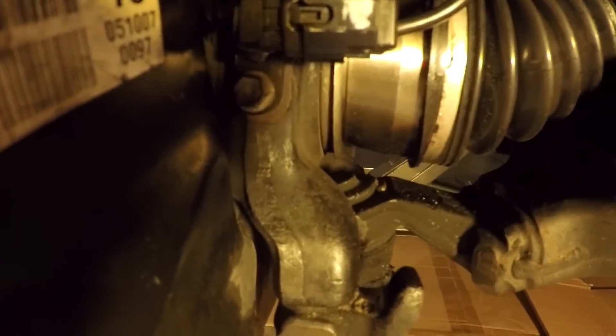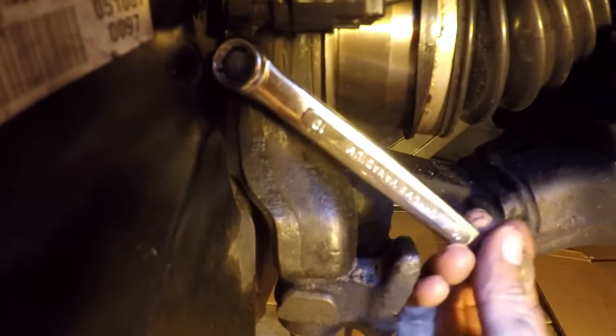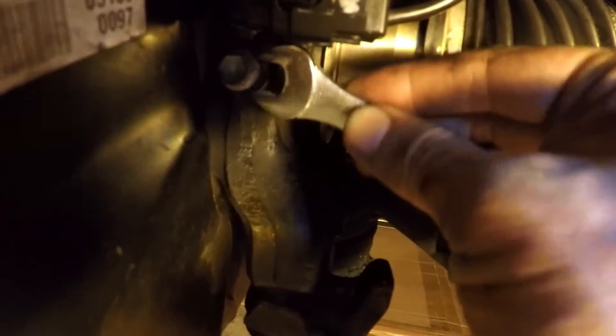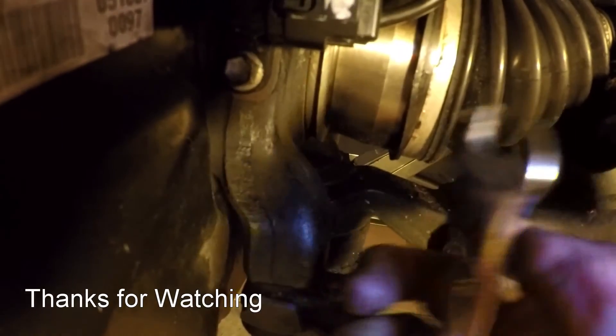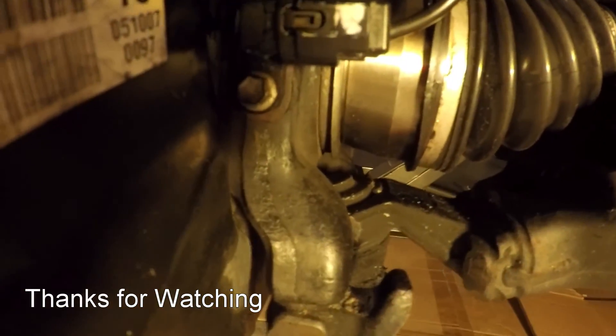Now I'm going to install the electrical connector — plug in just like that — and I'm going to use a 10 millimeter wrench to tighten the bolt. And that's all there is to it.